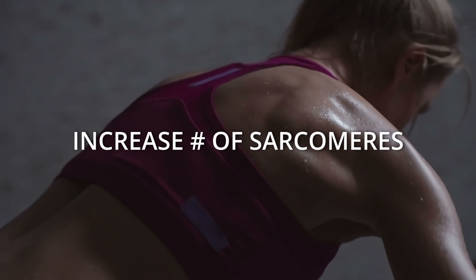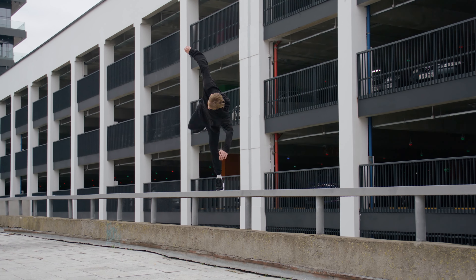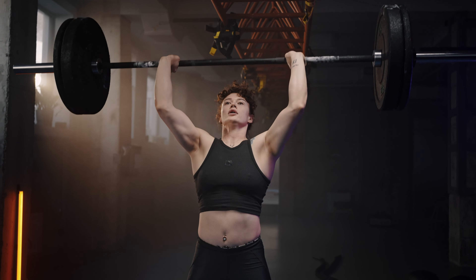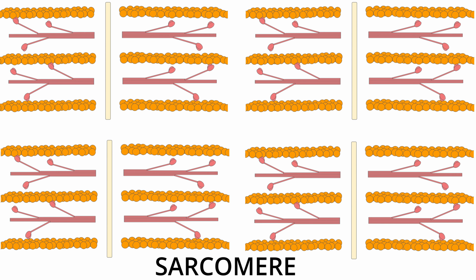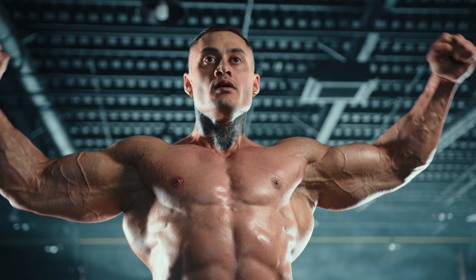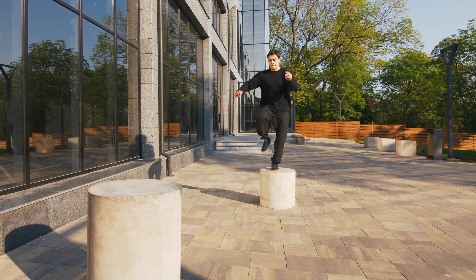How do you add more sarcomeres? Well, you could build more muscle. When you build muscle, you're literally growing more sarcomeres. New sarcomeres are being added on to your muscle group, and that's partly what causes your muscles to appear larger. The more sarcomeres that you have working for you, the more force you're able to generate. But before we go pumping iron like crazy, there's another way. It's increasing the activation of the sarcomeres that you already have.